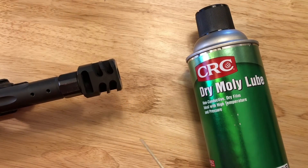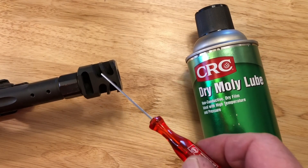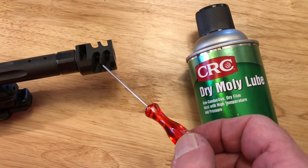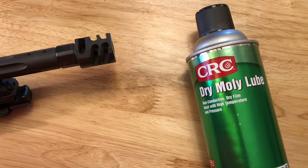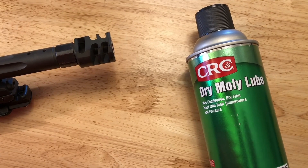That's my tip — molly dry lube from CRC. There are other brands that make it; this just happens to be the one I buy. Really lather it on there, make it a good coating, and you're going to find your compensator is a whole lot easier to clean. Thanks for watching, post your comments and I will reply as usual. Take care, hope it works for you!